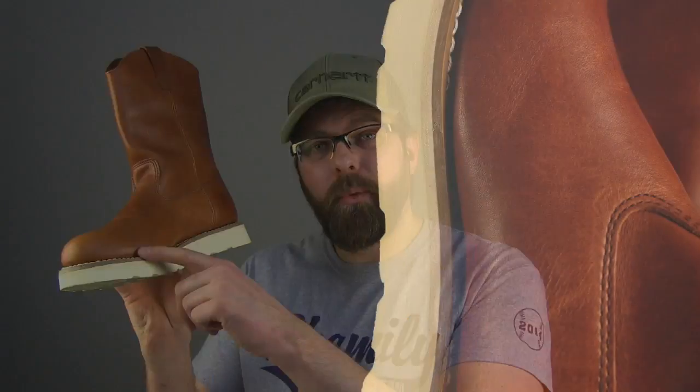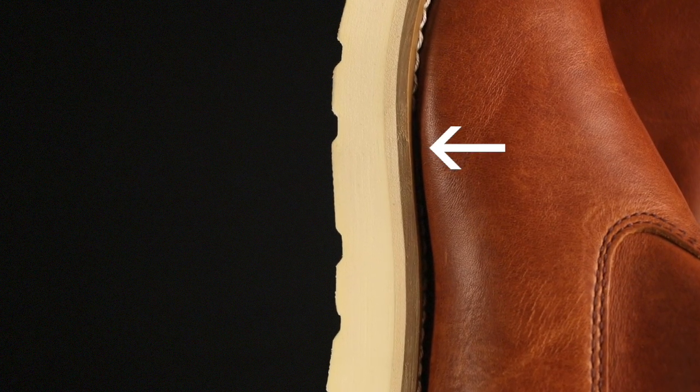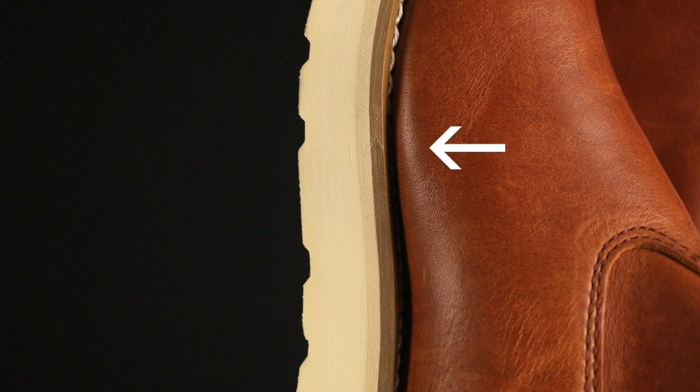The welting process on this boot is a Goodyear welt — it's a plastic Goodyear welt. But something that kind of blew my mind is I had to look really, really hard for where they connected the welt together from point A to point B. They did such a good job of matching these up and blending them into the sole, I couldn't even find it at first. And for a price point boot, that's a level of quality you never see.